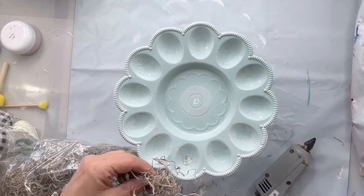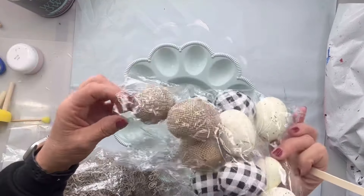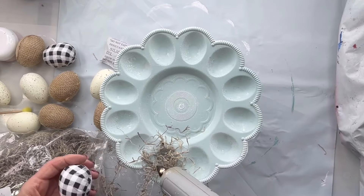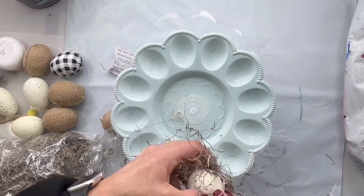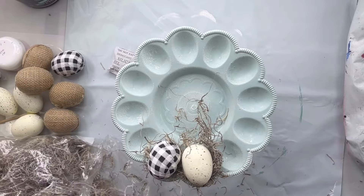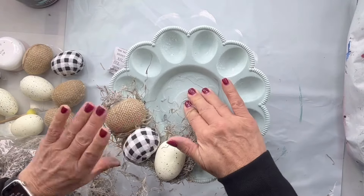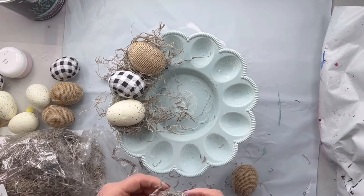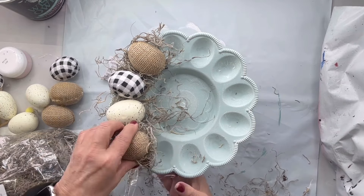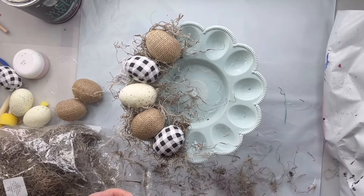I'm going to take each egg station and put some grass. I found these eggs in white, burlap, and buffalo check from Hobby Lobby — it was a bag of them. I alternated the colors using the grass and the egg in each egg station: buffalo check, white, then burlap. I found it easy to just take the egg and wrap the grass around it almost like a halo and then glue the bottom of the egg into its space. I went all the way around this tray using the same pattern of color.